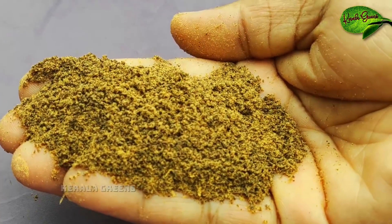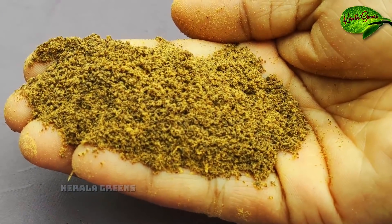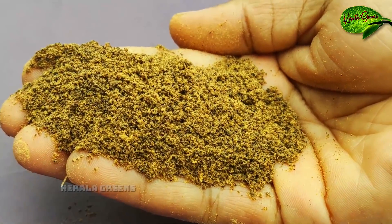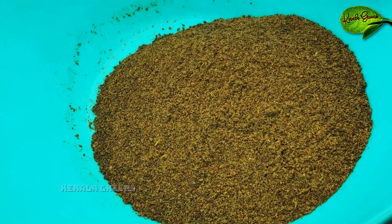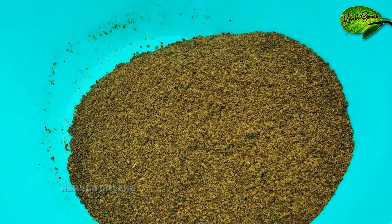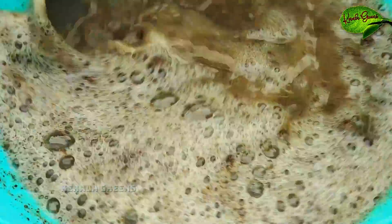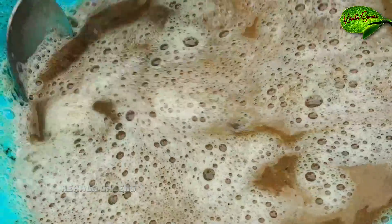I am using a package online. I am using a lot of products for the company. I am going to make a plate for this and put it in the pan. I have 50 grams of this here. I will put it in a liter and mix it well.